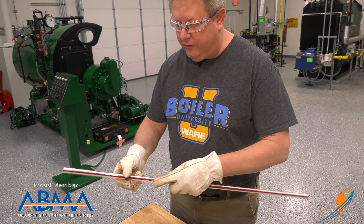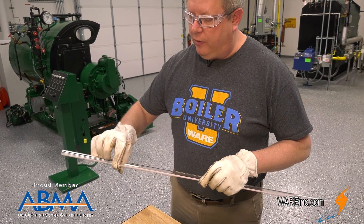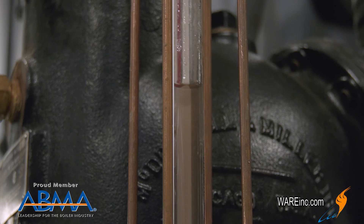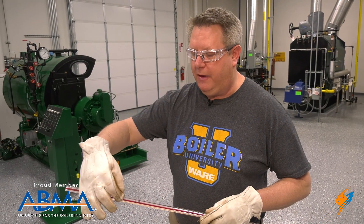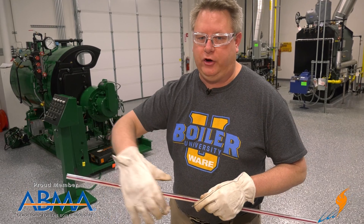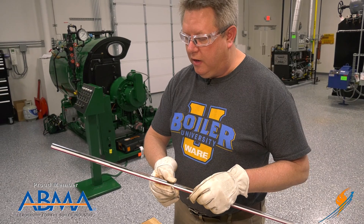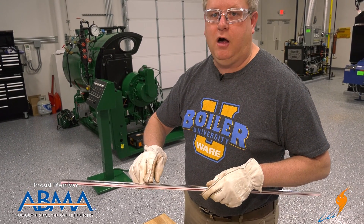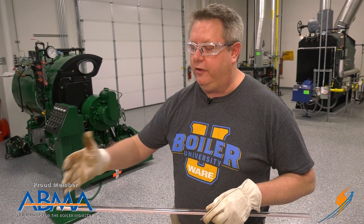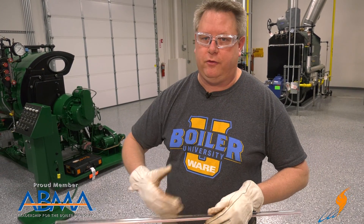I'm going to go ahead and cut this. This is red line sight glass. The red and white pattern gives you a visual indicator of where the water is — because of refraction, it will make the red line wider. It's just a nice tool to make it easier to see the water level in the boiler. This is also rated for high pressure — it's got HP on there — so this would be suitable for a 150 PSI boiler, no problem, and of course anything lower pressure than that.